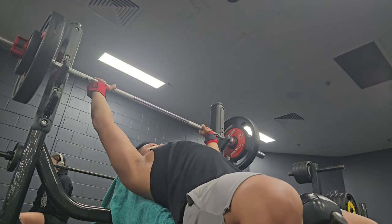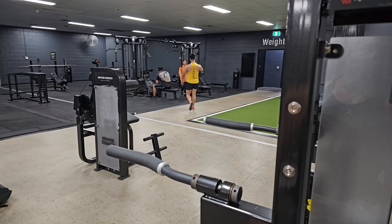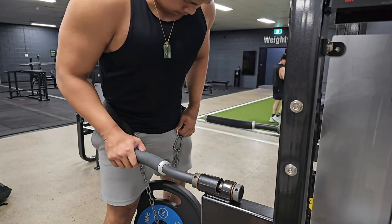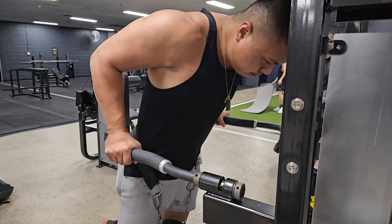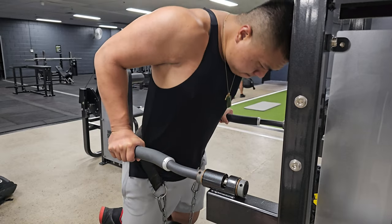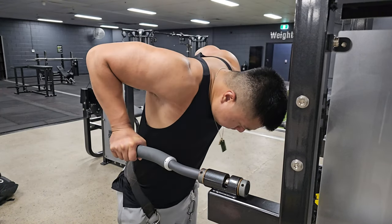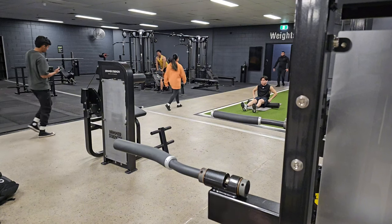The last accessory was weighted dips, and dips felt much harder today — my elbows were tired, joints aching a little bit. I don't think it's tendonitis, just a little aching, and overall I don't think it's a big issue. I still need to practice going a bit lower on the dips, but that's pretty much the full workout. Thanks for watching — like and subscribe if you enjoy my content, and let me know if you have any tips or questions in the comments.